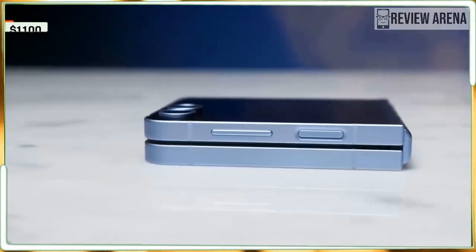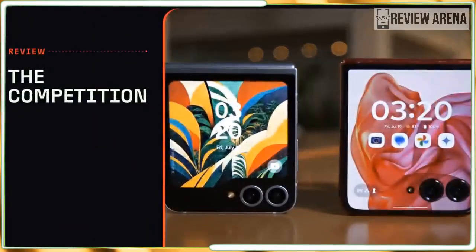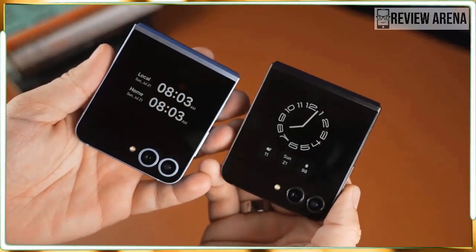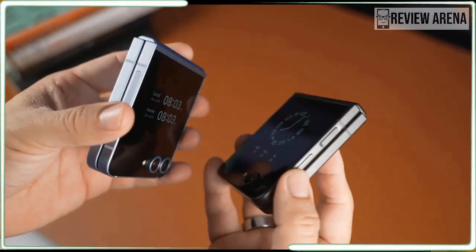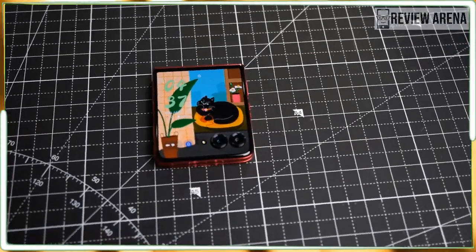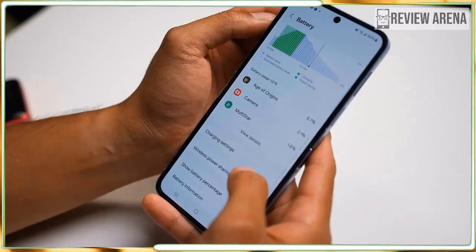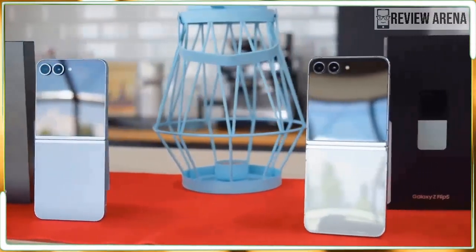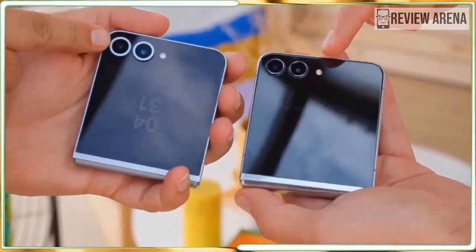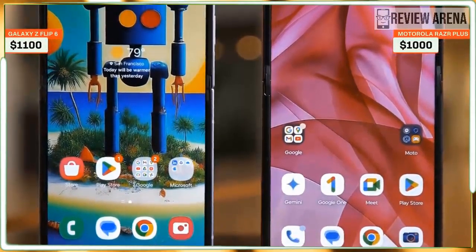As for colors, there are a lot. The standard colors this year include yellow, mint, blue, and gray — yellow is my personal favorite. I've grown quite fond of the blue color on my review unit. If you buy the Flip 6 from Samsung's website, you get three more options: peach, white, and crafted black. Crafted black has a Kevlar-like texture on the back that looks cool in photos, but feels a bit cheap in person. I also kind of love the matching colors around the cameras — it's a fun touch.